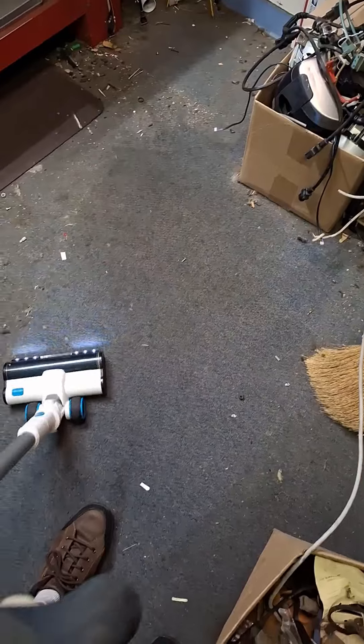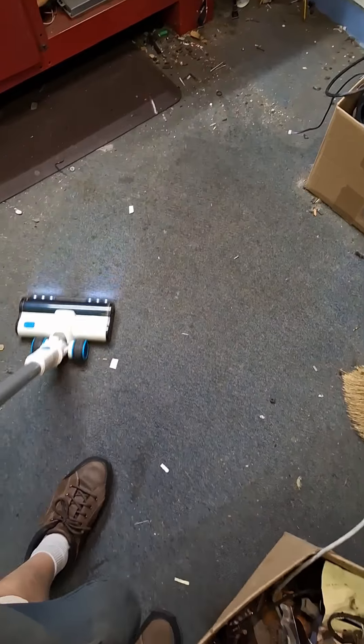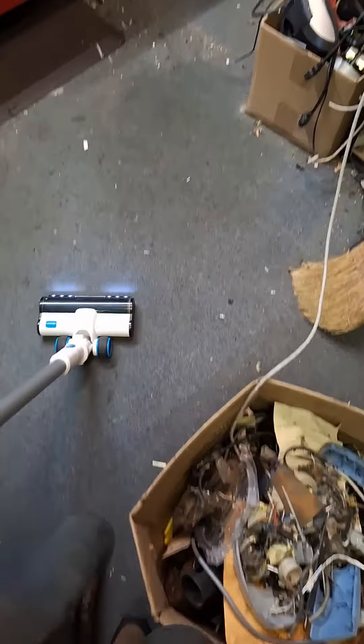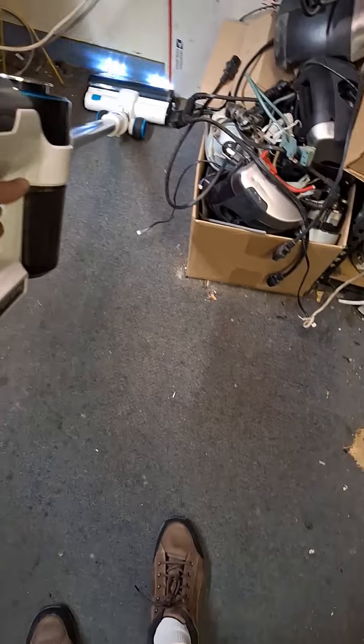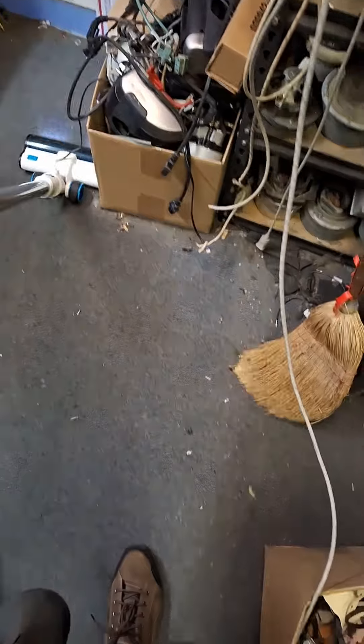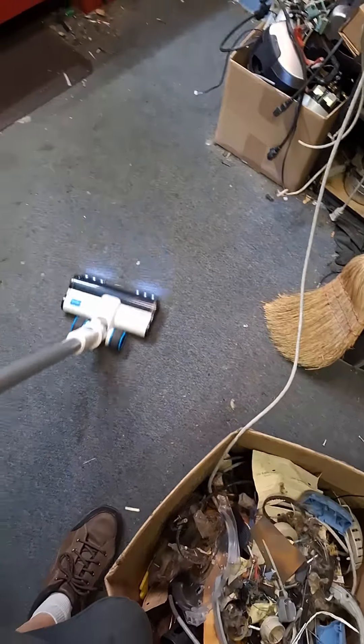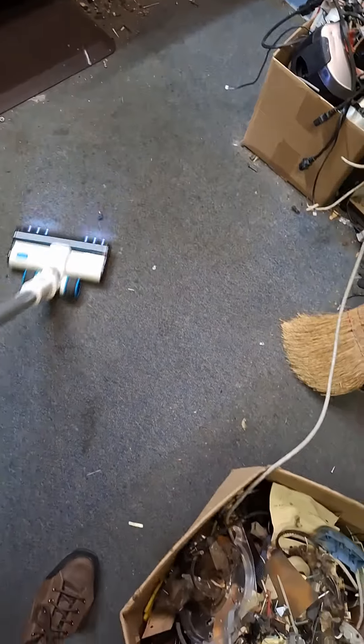There are a lot of screws and everything that I'm picking up, so it's kind of a torture test to see what it can do. The rest of it is just totally inside that part of the carpet.